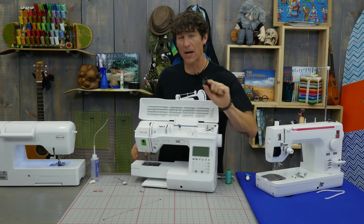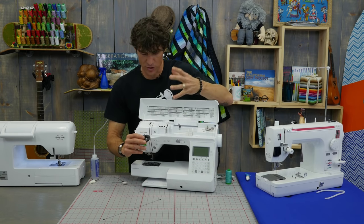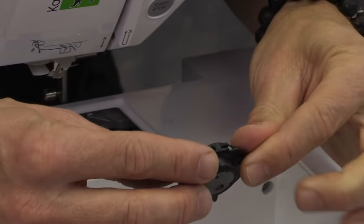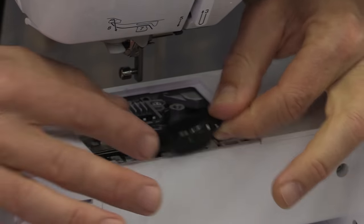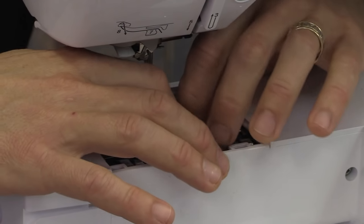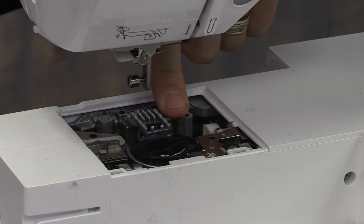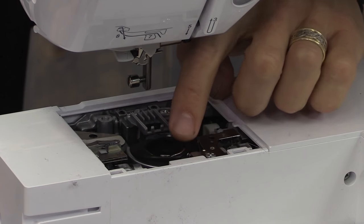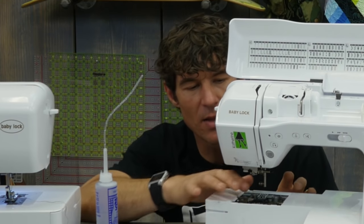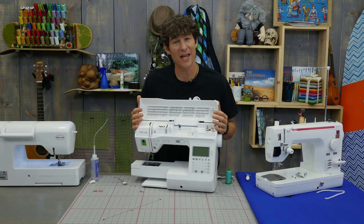That bobbin case is going to sit on top — I want to show you how to put this in because there's often some confusion. I think of the bobbin case like a manta ray. The top little parts of the manta ray are going to feed on the feed dogs, so it goes straight into the feed dogs. Now as you can see, the feed dogs are lined up to the manta. It sits straight in there and will have a little bit of movement until we get the rest of the stitch plate on. It is now sitting and lubricated, and if you also had that wick down below the bobbin case you could lubricate that as well.